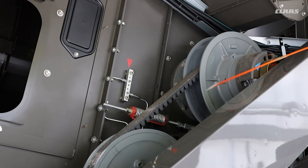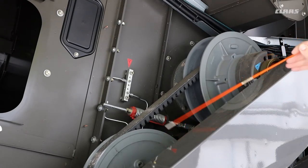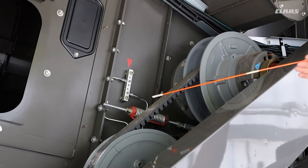We also have the variator itself for the drum drive, and these have their own grease nipples. When you do grease these ones, don't forget to go from maximum to minimum speed.